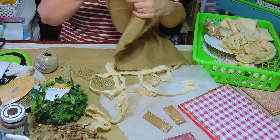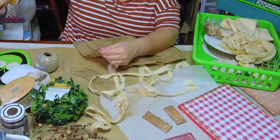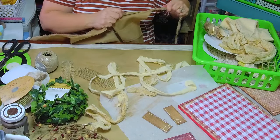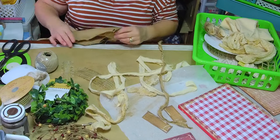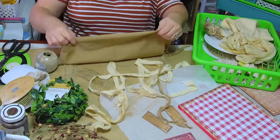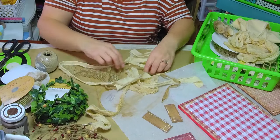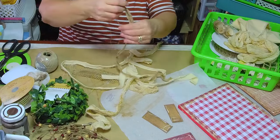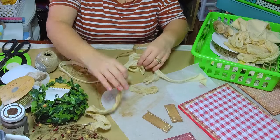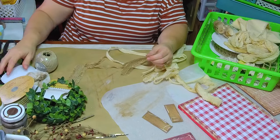I found this brown fat quarter at Walmart in the fat quarter section. I took my Cricut mini press and tried to get out the creases the best I could since they're all folded and creased. I like this color of brown — and even though it's very stringy, I like the ripped, torn edges.